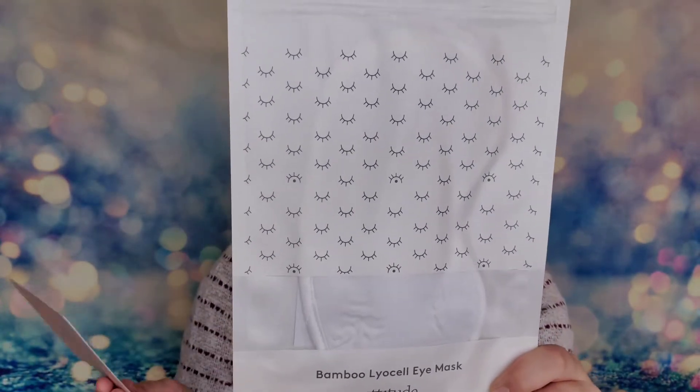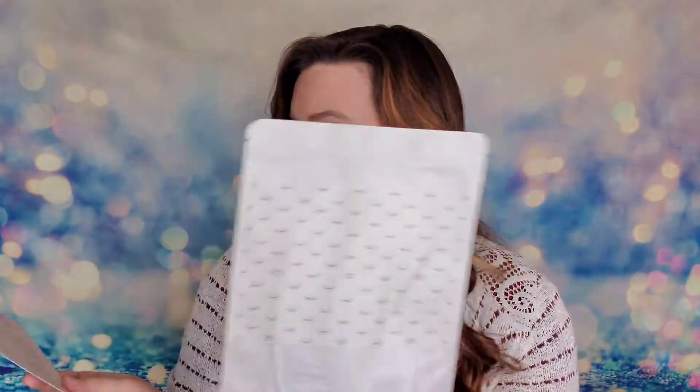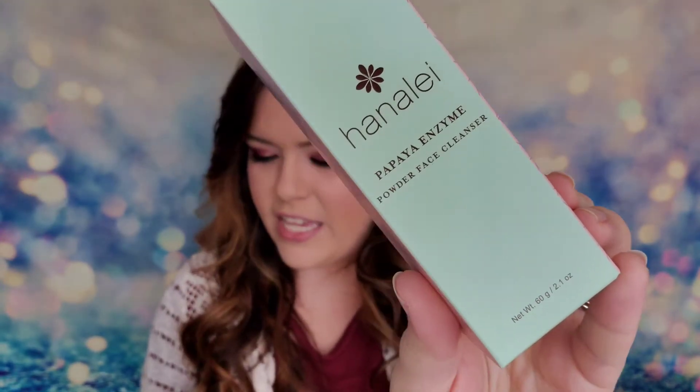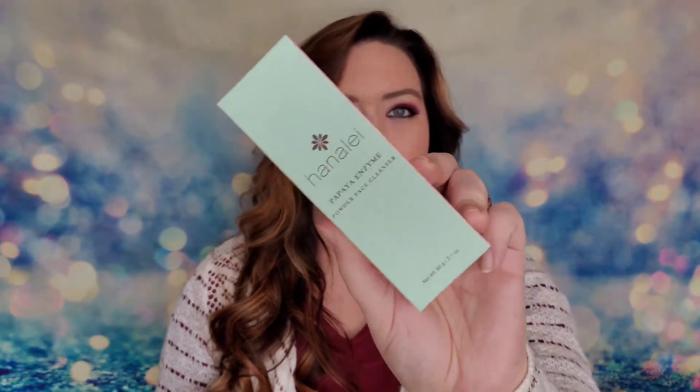The first bonus item is a bamboo eye mask from Etitude, valued at $15. It's 100% organic bamboo — breathable, hypoallergenic, and sustainable. The next bonus item is an enzyme face cleanser from Hannah Lee, 2.1 ounces with a $35 value. This popular face cleanser features papaya enzymes containing vitamins A and C to brighten and exfoliate your skin. I'm excited to try that.